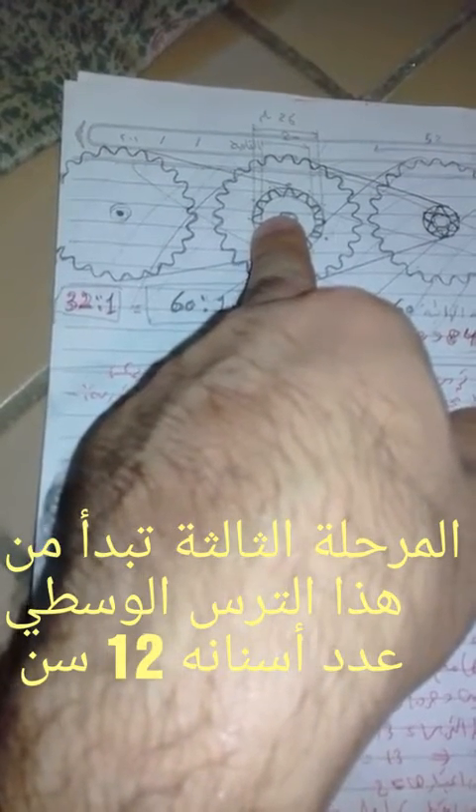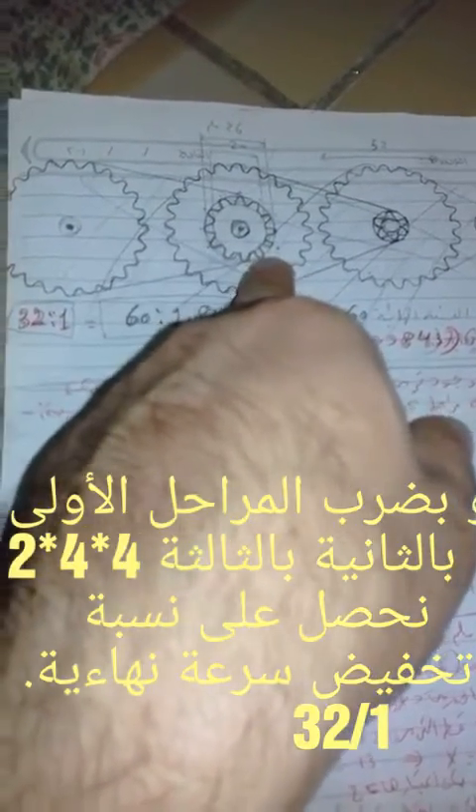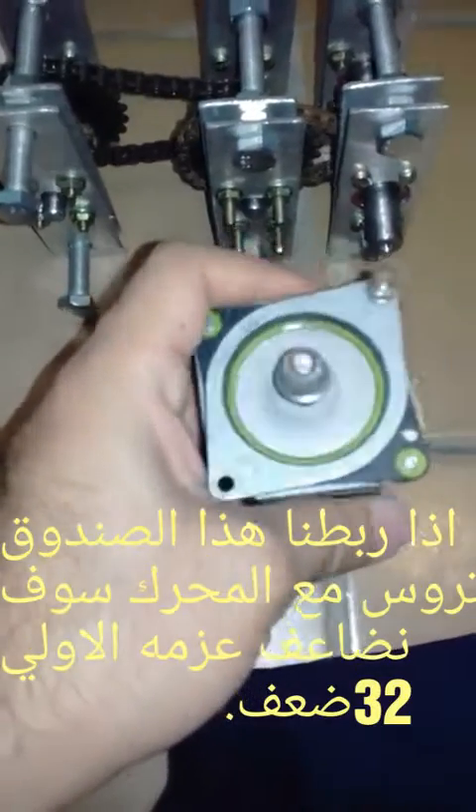The third stage consists of this medium gear, which has 12 teeth, giving a ratio of 2 to 1. So the previous 16 to 1 ratio becomes 32 to 1 overall.